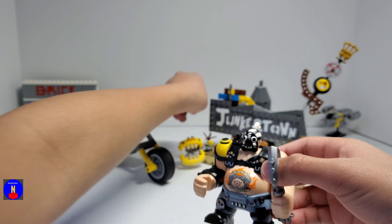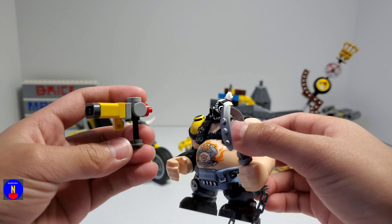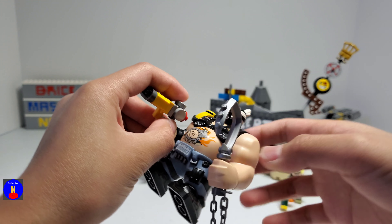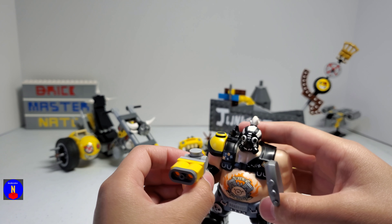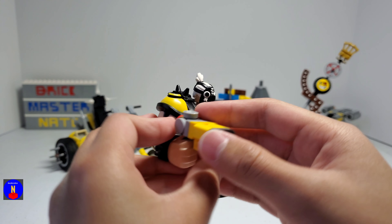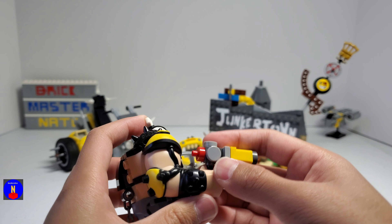He also has a gun that you can attach to the stand. And for any other minifigure I think it would be a little bit too big, but because this is a big fig, I think it looks really nice with him.